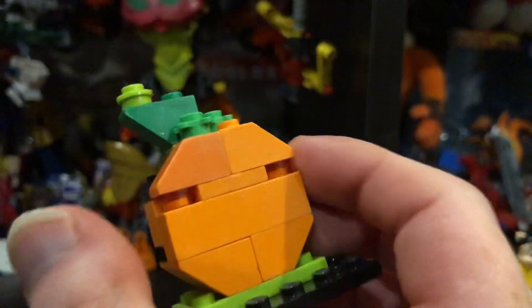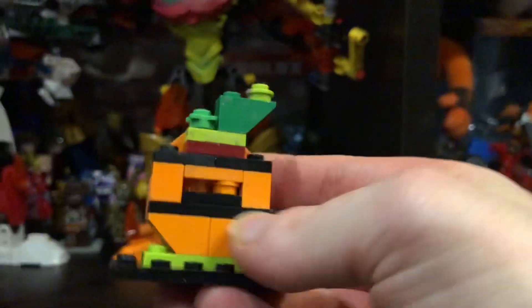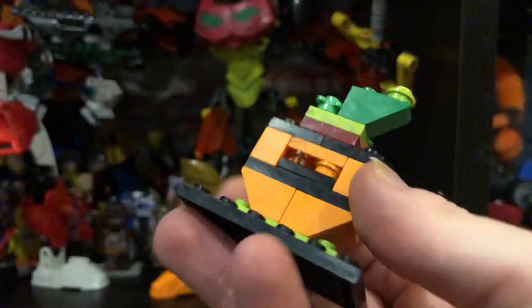I actually really like this pumpkin I made — this pumpkin — well, it's a Mark-ish thing.